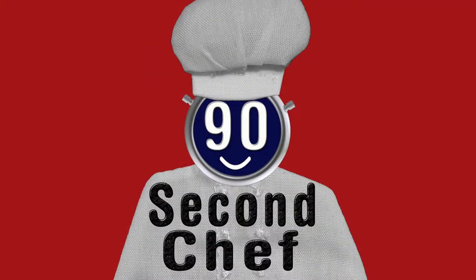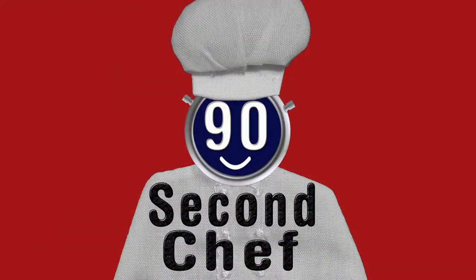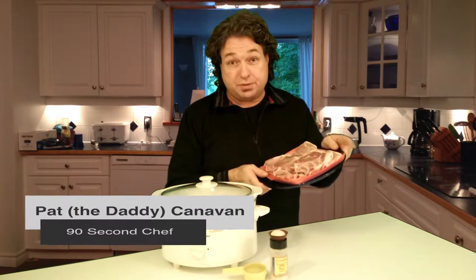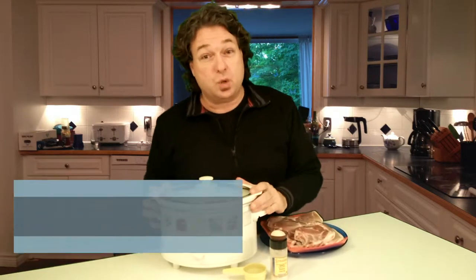90 Second Chef. Here is this week's special dish on the 90 Second Chef. Did you know that one of the most requested recipes on the internet is for pork chops? I didn't know that either until Naomi told me. And one of the easiest ways to cook pork chops is in a slow cooker.